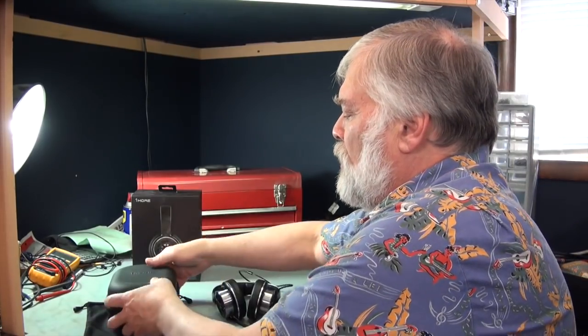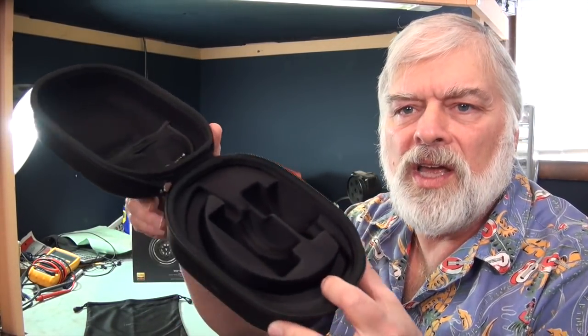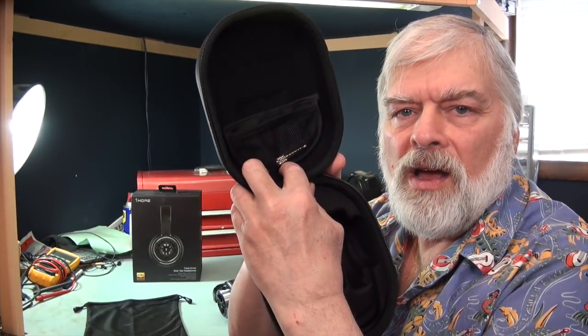It also comes with a case for it to fit into, and it fits nicely into the case. There's the quarter inch to 3.5mm adapter. It also has a bag, so it comes with a bag and a case. I think manufacturers should take a clue there — headphones should come with some kind of a traveling case pretty much all the time.